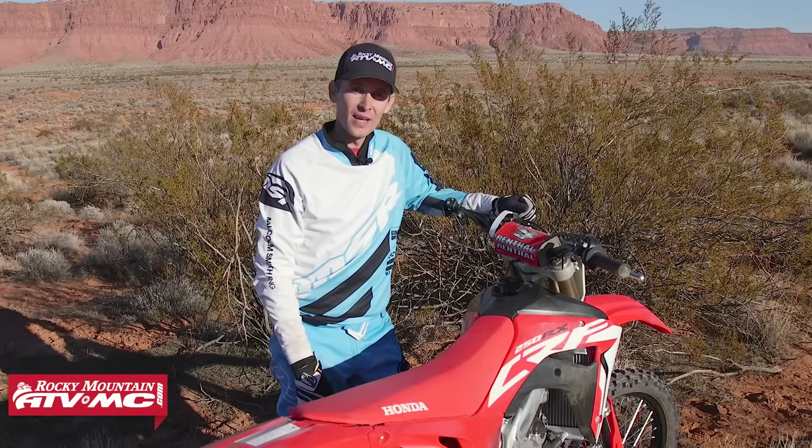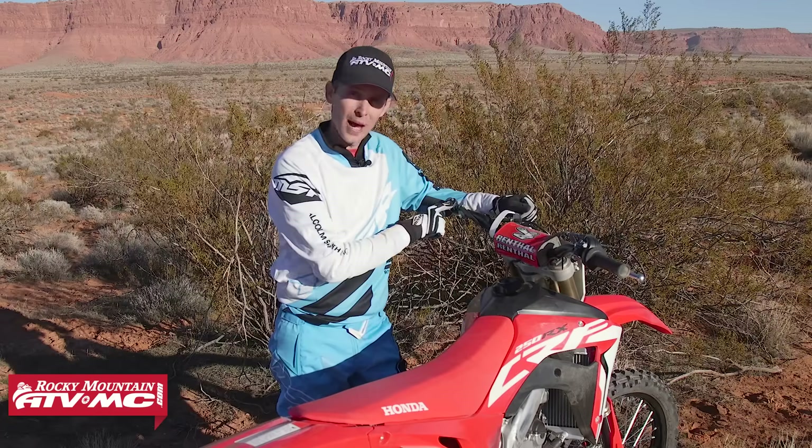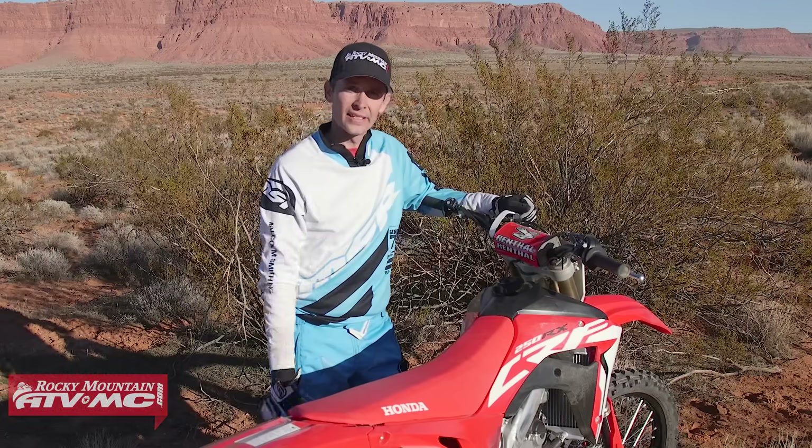Hey guys, this is Justin with Rocky Mountain ATV MC, and today I want to show you guys how to use the ECU mapping switch and launch control on your Honda CRF.